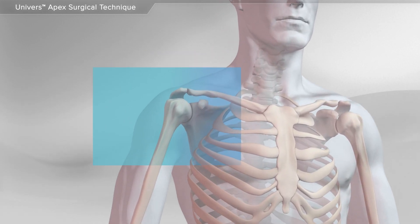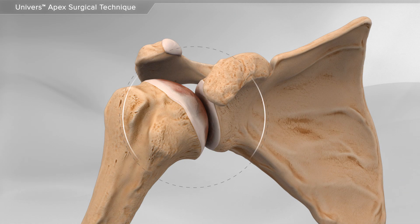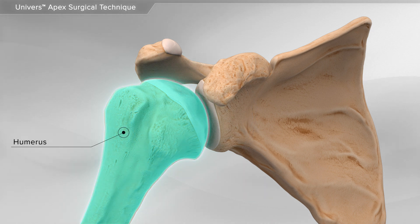In this animation, we will show a shoulder replacement surgery due to arthritis using the Universe Apex Total Shoulder System. The shoulder joint or ball and socket joint is made up of two bones, the humerus or arm bone and the glenoid or socket.